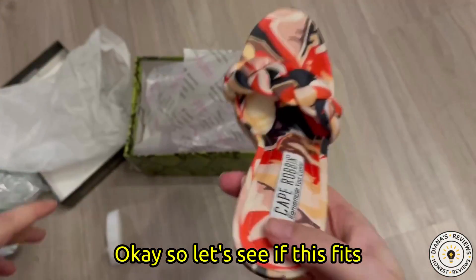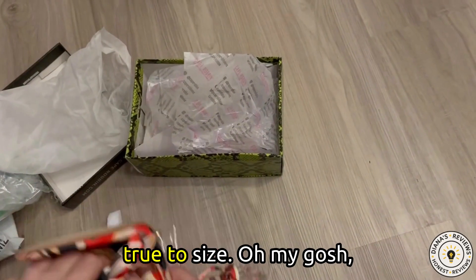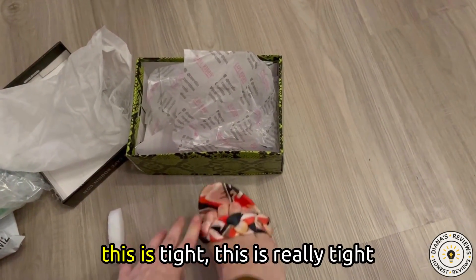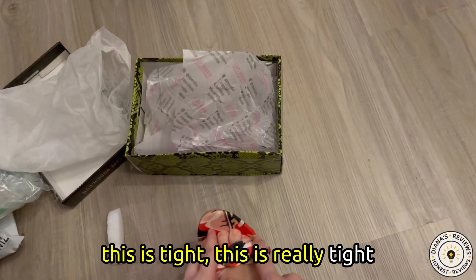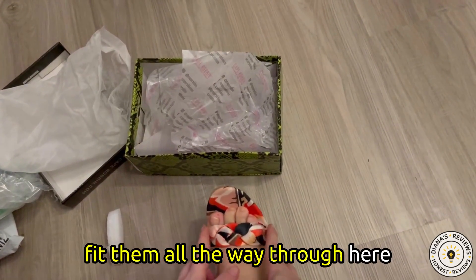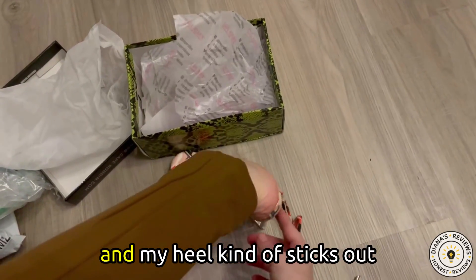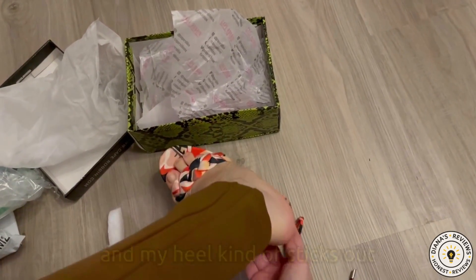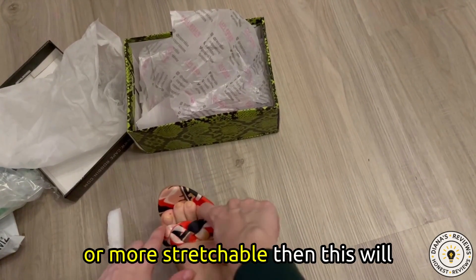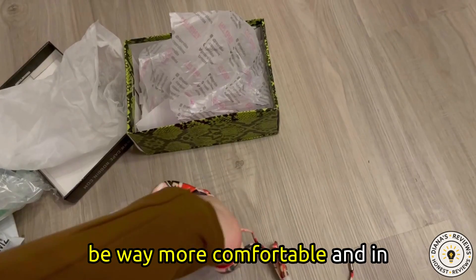Okay, so let's see if this fits true to size. This is really tight around my toe area. I can hardly fit them all the way through here. My heel kind of sticks out just a bit in the back. I think if this band was wider or more stretchable, then this would be way more comfortable.